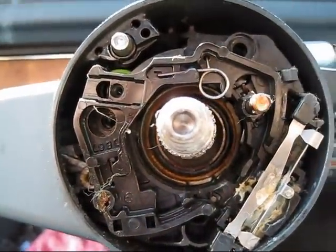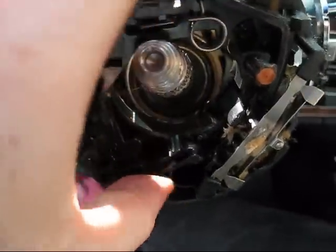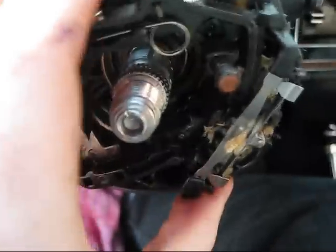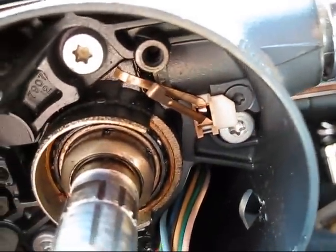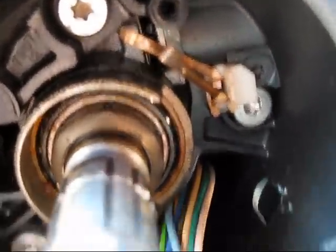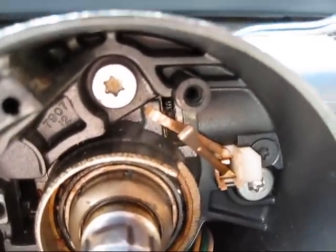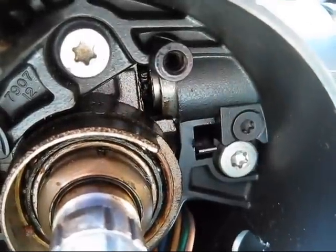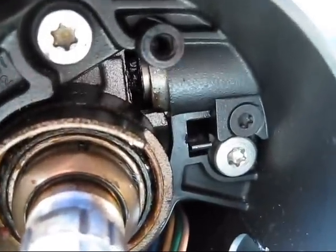Three screws are removed from the turn signal switch. Hopefully we can just — turn. Just to get more slack, there are the wires. Okay, there's the lock cylinder. And there is the buzzer switch, so we have to get that out. I removed the buzzer switch — just needed a pair of needle-nose pliers.